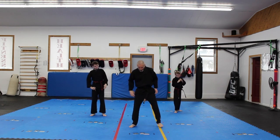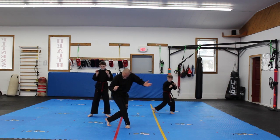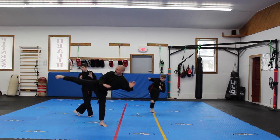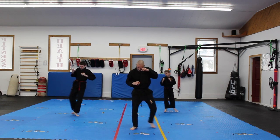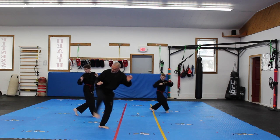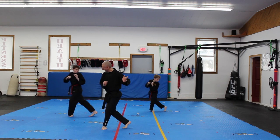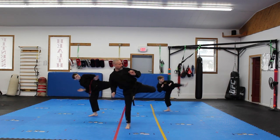Good. Now step through hook kick. Step through hook kick, just like a side kick — step behind, you're going to do your side kick, and then pull through. Here we go, we're going to go this way first: step behind, side kick, pull through. Now we'll go this way — step behind to a lady stance, side kick, pull through.